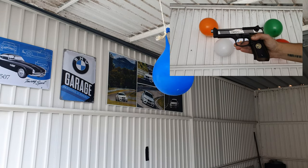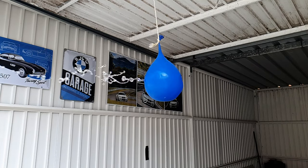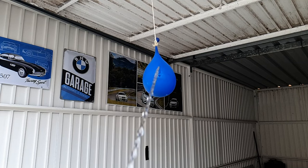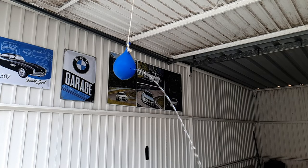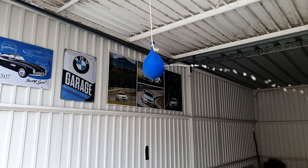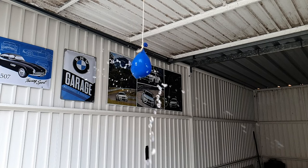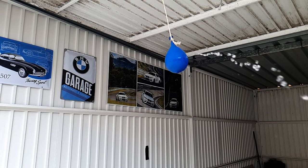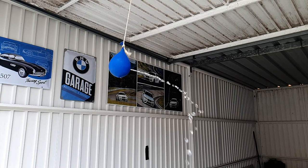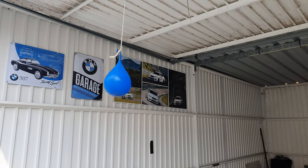I'm also very curious if we can pop a water balloon with my airsoft pistol. Oh wow, now that's very disappointing. Let's shoot it again.